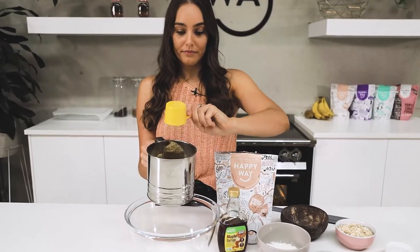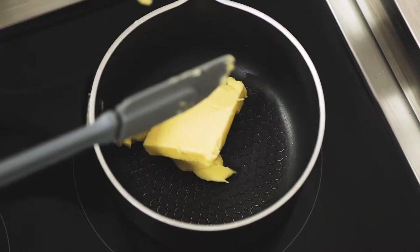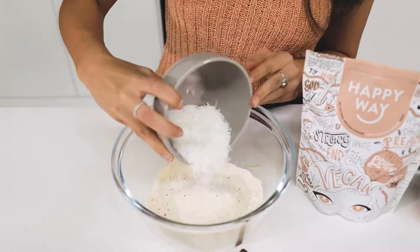To make this recipe, first we need to preheat our oven to 175 degrees Celsius and line a baking tray. We're then going to sift together our flour and our protein powder into a large bowl. Meanwhile, we're going to melt our butter, our sugar and our maple syrup on the stove until it's nice and combined.